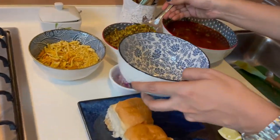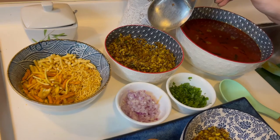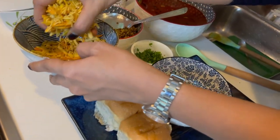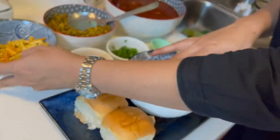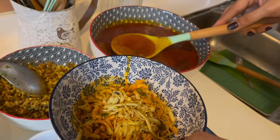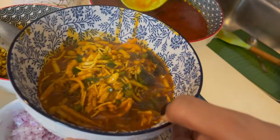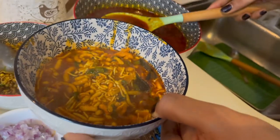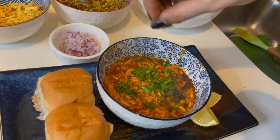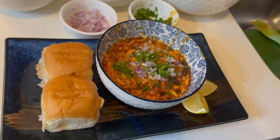Now I am going to take a big spoon of the cooked Matki — the Usar — and roughly mix this all together. I am going to top it up with a lot of the farsan, because this is a very important part of the misal as well. Now I am going to put the tarri completely over this. You have to make sure this is enough for your bread to completely soak up all the flavors. I am also going to garnish this with some coriander, some fresh onion, and I have kept some lemon on the side.